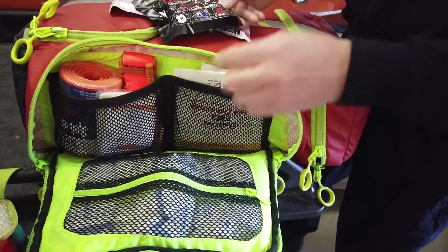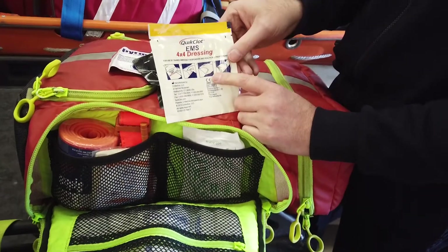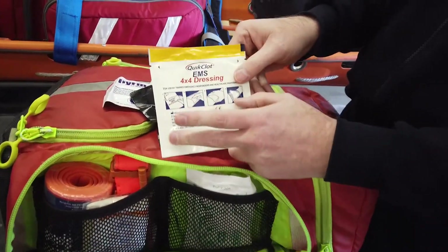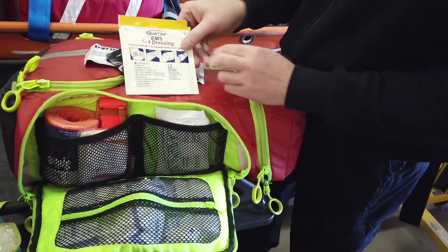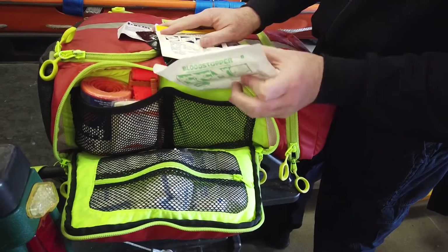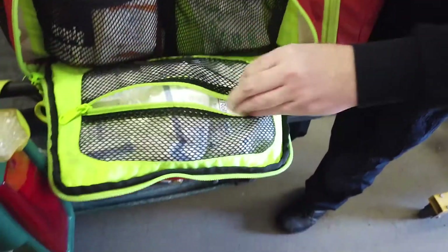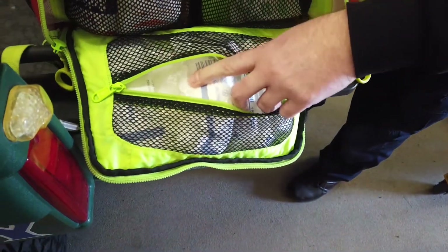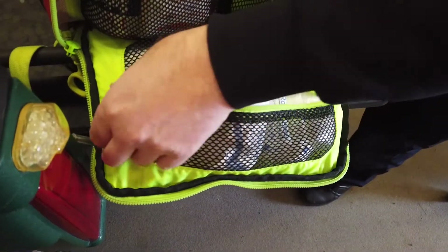The QuikClot is Z-folded for wound packing. We've got a four-by-four dressing for head wounds — things like that you're not necessarily going to pack, but they're kind of stubborn to get that bleeding stopped. And then we've got a blood stopper bandage for head wounds, and a lot of Curlex rolled gauze to help with more wound packing and securing bandaging.